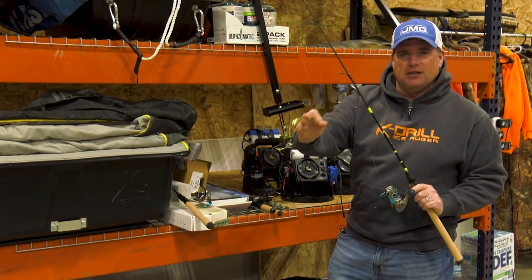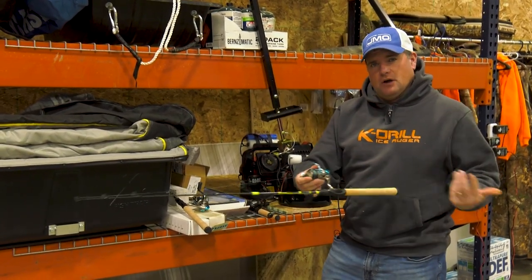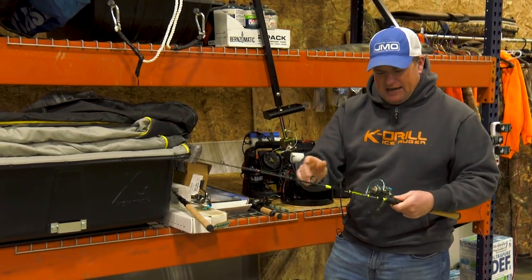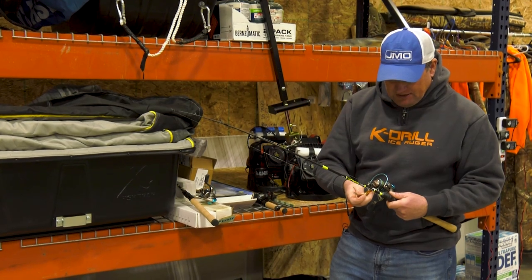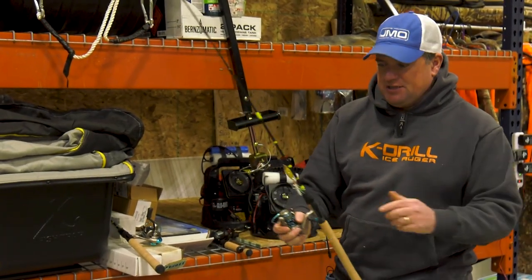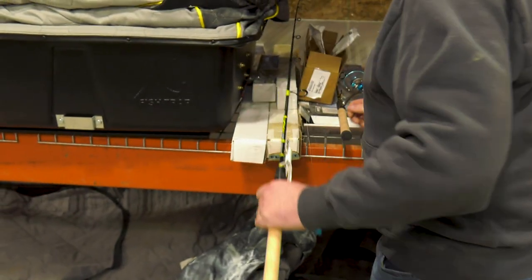The reason I like to use a snap swivel on the bottom versus a swivel to connect my Power Pro to the leader is so I can use a longer leader and reel it up into the spool without damaging my guides or reel. This super leech flutter spoon is a deadly lure, whether you're on Fort Peck, up in Manitoba, or Saskatchewan — it catches a lot of fish wherever we go. If I could just use two lures across the ice belt, it'd be that super leech flutter spoon and your classic white tube jig.